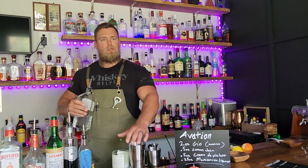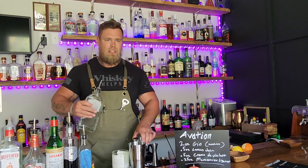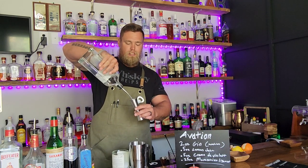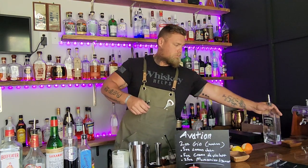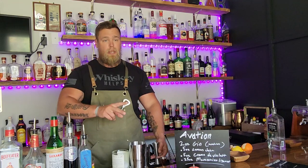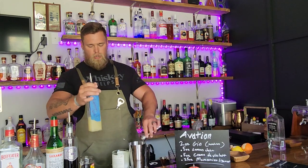For this one I'm using Aviation Gin — not because it's made for this drink, just because I like it. I'd actually recommend Beefeater: it's cheap, readily available, and delicious in the Aviation. It's also supposed to be made with a London dry. That said, use whatever gin you want — Tanqueray, Collective Arts, anything. Two ounces of your gin of choice.